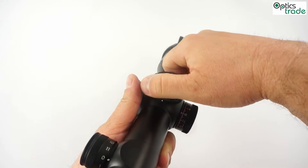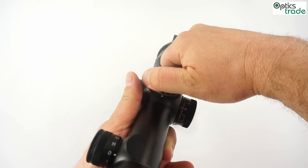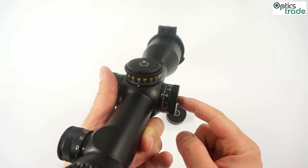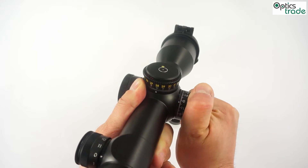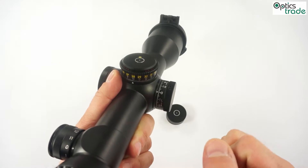As you can see, on each full mil — full milliradian — the turret stops. On the windage turret, the MTC works on zero. That means that all other clicks are very similar, while on zero there is a stronger click and the turret stops on zero.